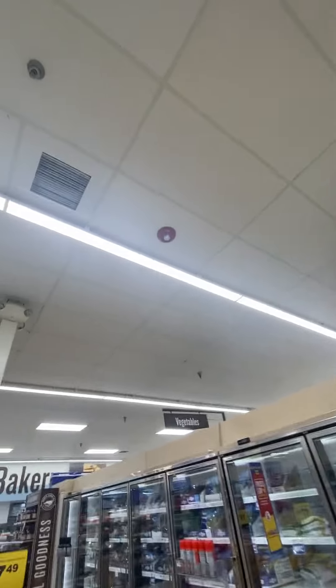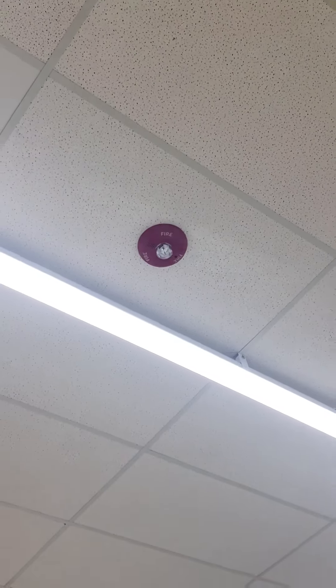Right here we got another sensor PCR — I'm guessing it's a PCR, it's nothing else. Emergency light, and there's another sensor in the kitchen.